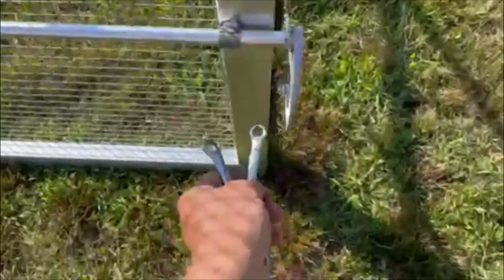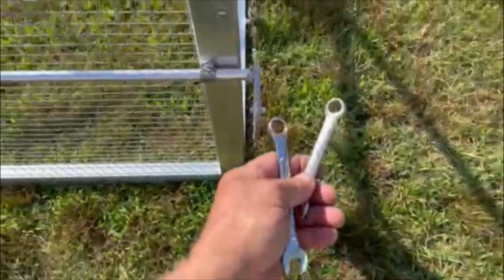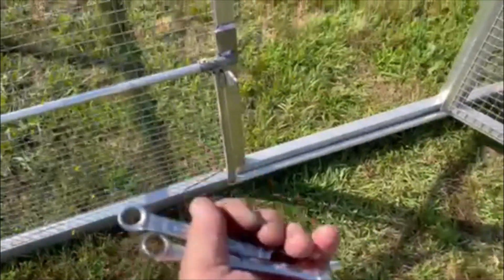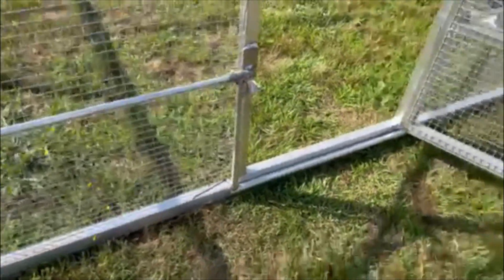I forgot to show you — that is a 10mm and this is an 11mm. Don't forget to cut that cable tie because that's what holds everything together and keeps you from pulling it up — that's where you lift it up to move it, kind of like a pendulum.